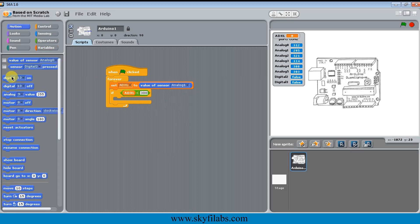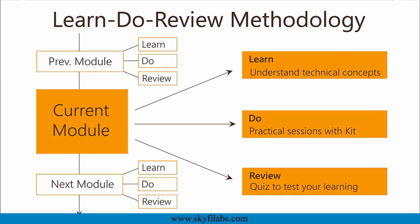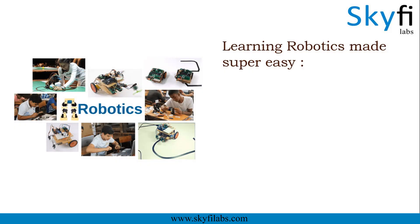So go ahead and have a great fun time with your kids. The course is based on Skyfi Labs' Learn, Do, Review methodology, which ensures that your kid learns the technology while having fun by building the project. You will get great support from our team whenever you need. Robotics is a great topic that builds curiosity and creativity in your child.